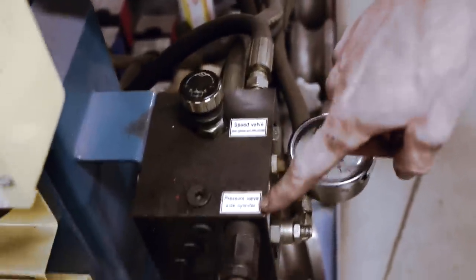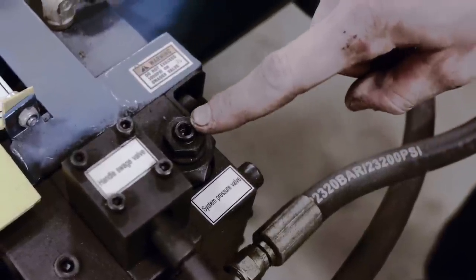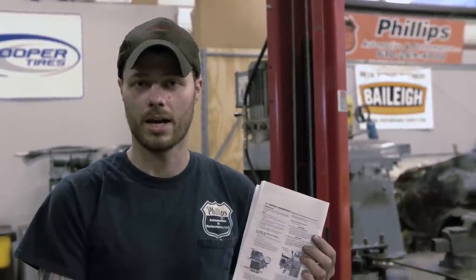When you first receive your Bailey EB300 and pull it out of the crate, you will have to make a few minor adjustments depending on the temperature and climate of the area you work in. The two main adjustments are the speed valve and the pressure valve. This will change depending on the temperature of your environment. When you first receive your Bailey EB300 exhaust bender, you should read the entire manual cover to cover. You will find detailed instructions on these adjustments on page 11 under periodic maintenance.